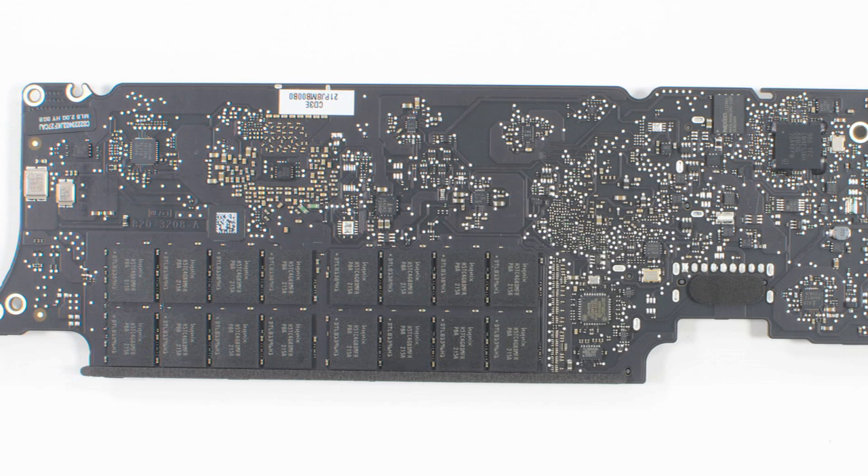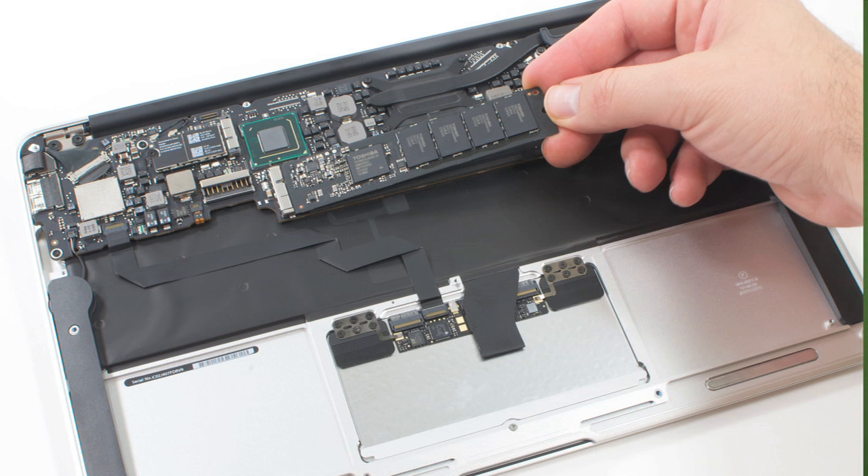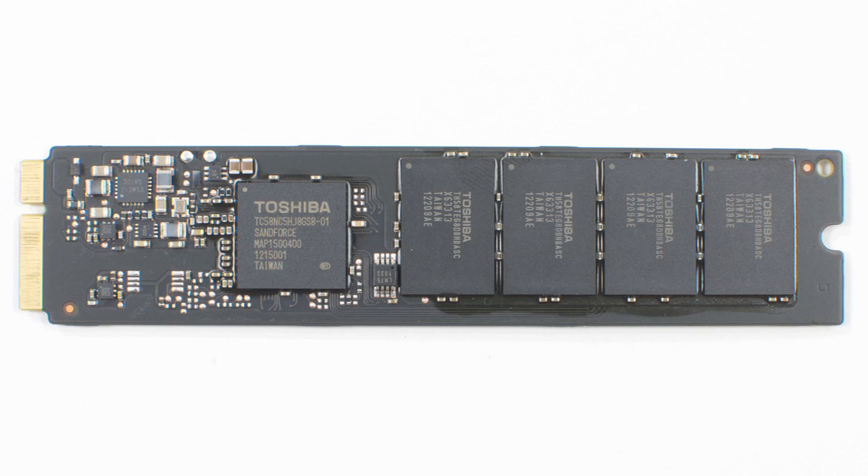In addition to the more powerful processor and graphics, Apple also beefed up the RAM and available storage. The 2012 Air can support up to 8 gigs of RAM compared to the 2011's 4, and the chips are also faster — 1600 MHz compared to the old model's 1333 MHz. As for storage, the new Air can be configured with up to 512 gigs, which is twice the max capacity of last year's version.